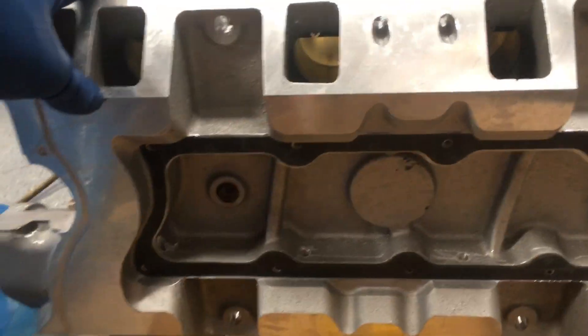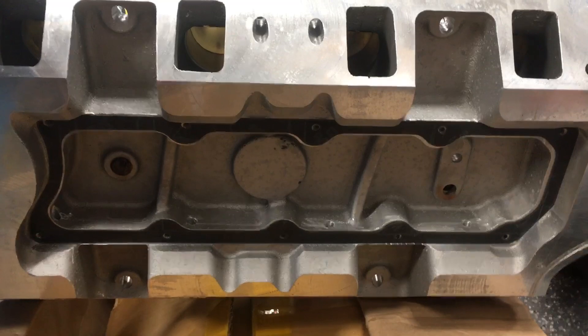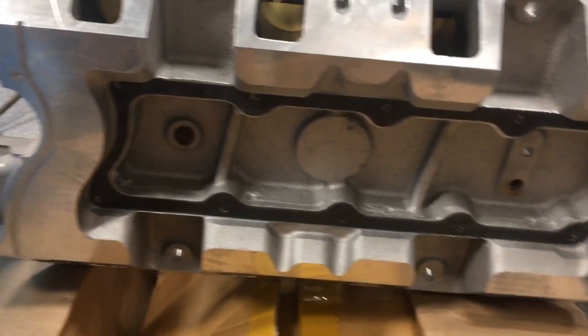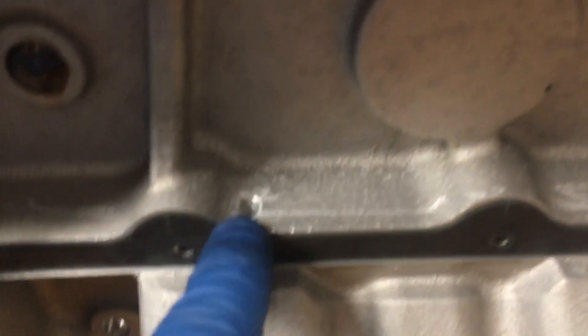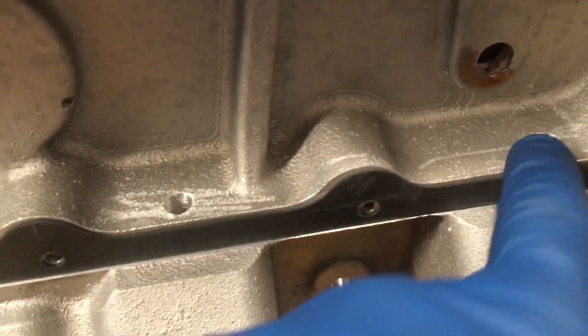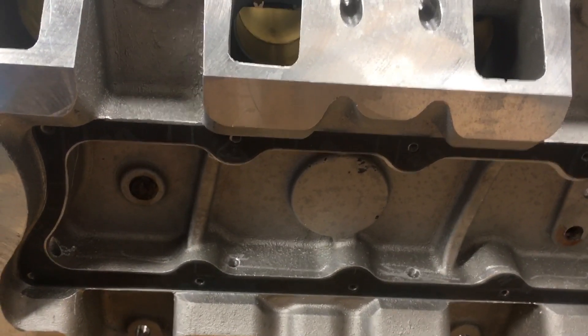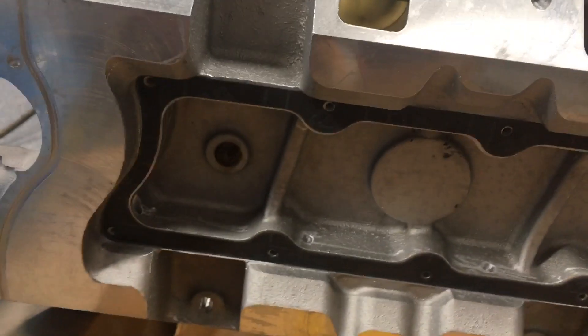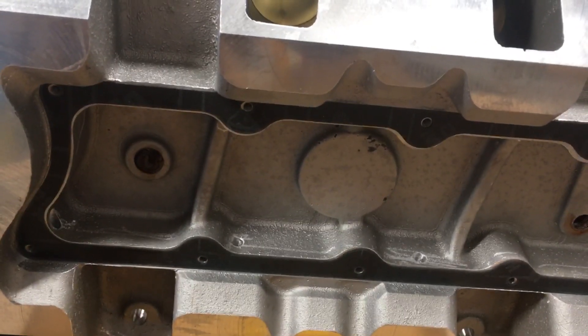I saw a review on YouTube about one person who bought a Borla individual throttle body setup and they claimed that when they took the plenum off there was a whole bunch of shavings in there. So I figured I'd take the plate off of the plenum — there's just a plate, you can see where the gasket goes and these are the little quarter-inch holes that feed into it. It's not a huge plenum, so you're still going to get that nice individual throttle body kind of instant responsiveness — there's your butterfly right there and your intake valve will come right about here. I didn't find any shavings when I took the plenum off, so it was a good check to do, but ultimately not necessary.